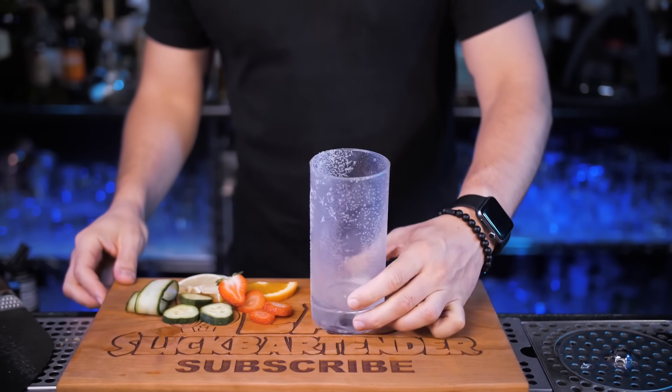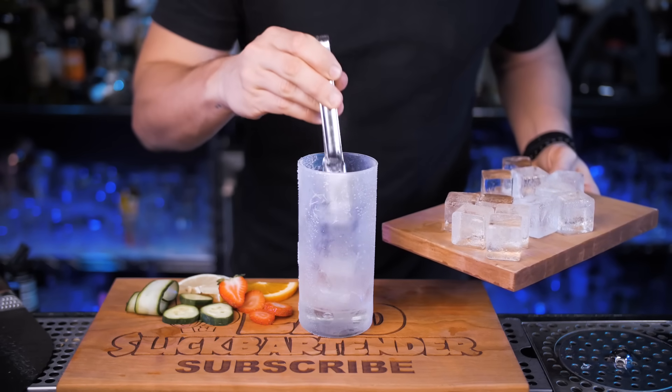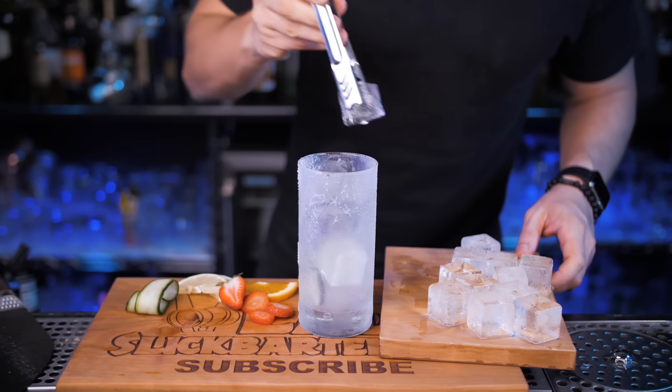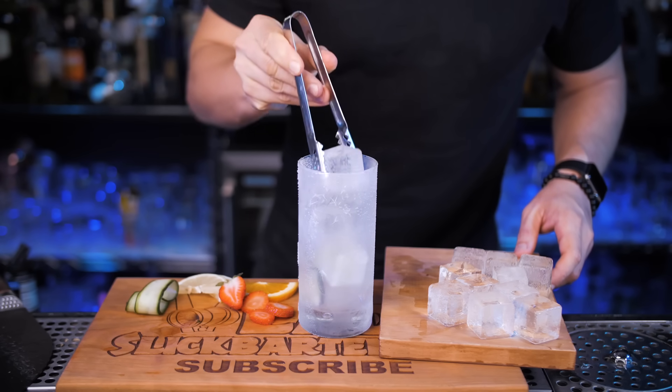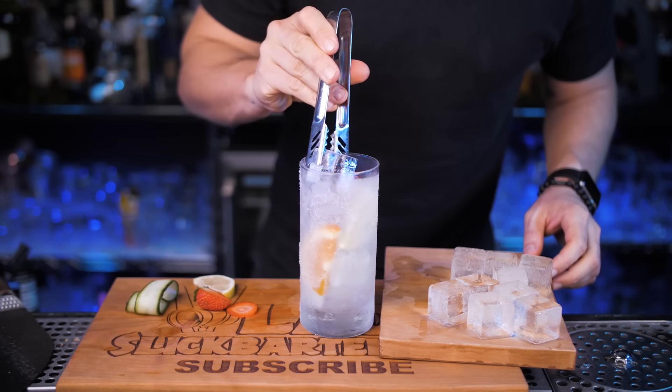I will use a large tall glass since we need to put a lot of ingredients here. Don't fill up to the top with ice, but let's put a couple of medium-sized ice cubes, place cucumbers on the side, repeat the same steps, add a few more pieces of ice, then add lemon, orange and strawberry. Then put the last cube on top if there's room.